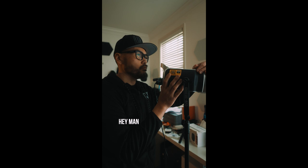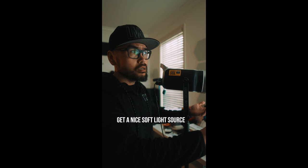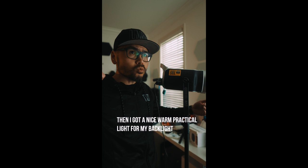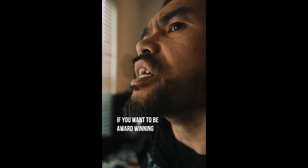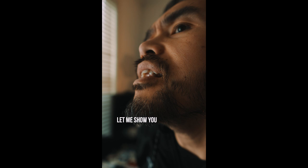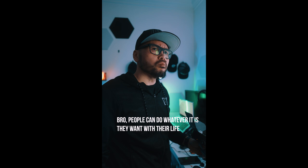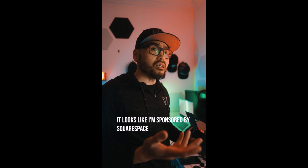Hey man, what are you doing? I'm just setting up a key light for a video. Oh my God, you're lighting it? Bro, I'm just trying to bounce this light off a white wall, get a nice soft light source looking like it's coming from an outside window, and then I've got a nice warm practical light for my backlight. If you want to be professional, if you want to be award-winning, you need to have the RGB LGBTQ A, B, C, D, E, F, G lighting. Bro, I have no idea what you're talking about. Let me show you. Oh my God. People can do whatever they want with their life, it is none of my business, but this is ridiculous. It looks like I'm sponsored by Squarespace, Storyblocks, and I got Sony sending me useless vlog cameras every month for review. Sign up for my 'how to be not racist' course. Only $29.99.